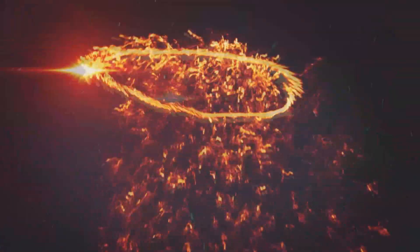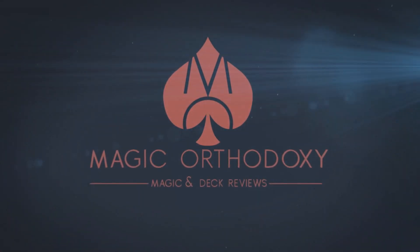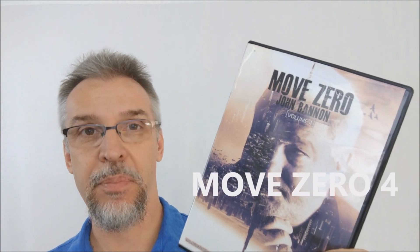Hey everybody, welcome back to Magic Orthodoxy. My name is David and this is a Magic Review. Today we're going to look at Move Zero Volume 4 from John Bannon and Big Blind Media.